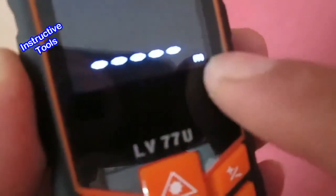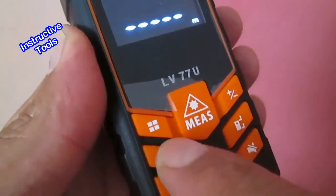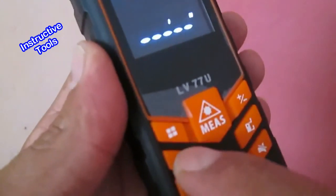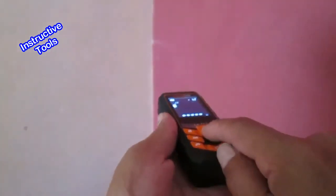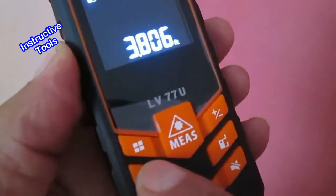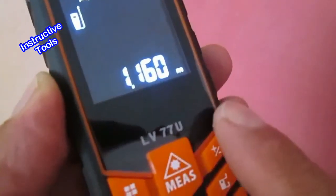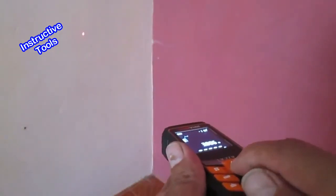Así como tenemos las medidas en metros, también las podemos obtener en pies, pulgadas y hasta fracción de pulgadas. Presionamos este botón para cambiar: primero aparece en pies, luego en pulgadas, luego en pies, pulgadas y fracción de pulgadas. Presionamos nuevamente y regresamos a metros. También podemos dejar cualquier unidad seleccionada y realizar la medición con normalidad.